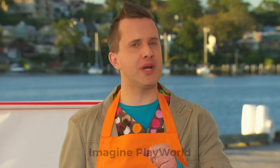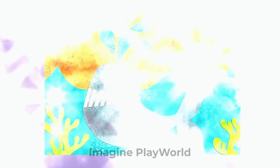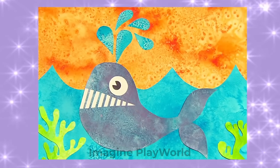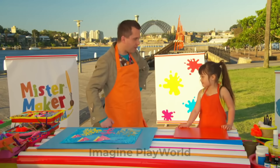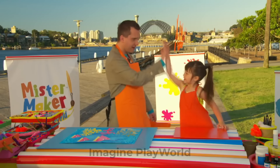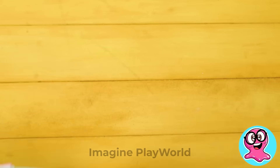A brilliant salty sea picture. And if you enjoyed that, how about trying these ideas too? A salty octopus with orange fish, or you could even try a wonderful whale in a salty sunset. Why don't you try one of those pictures today? Thank you so much for your help, Madeleine. We made it! High five! What a fantastic picture — what a brilliant salty effect. Well done, Madeleine.